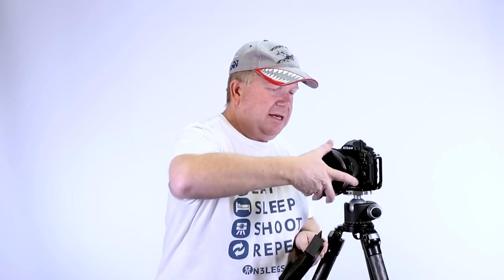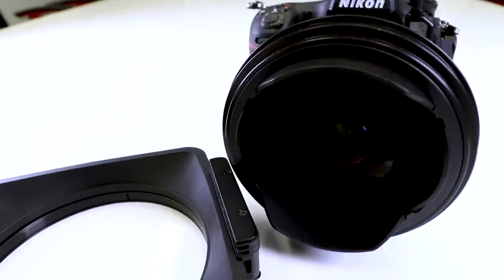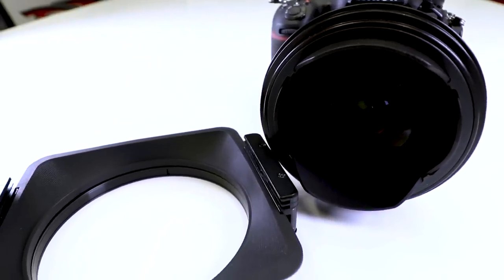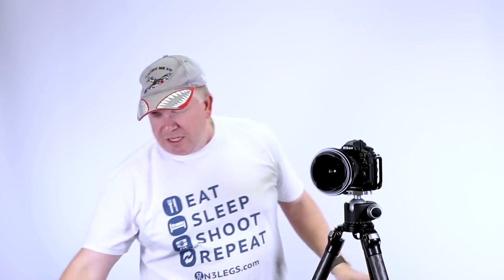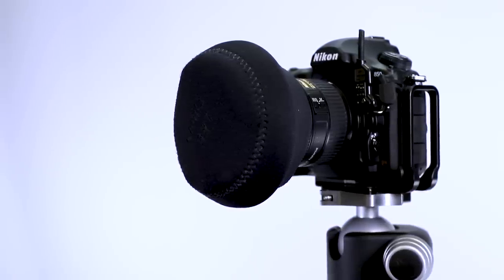When I store this in the bag, it doesn't take up much room — it goes back in just like that. The other problem you'll be faced with is that you now have this great big bulky thing on the front of your 14-24mm, and Lee filters realised we could no longer fit a proper lens cap on there. So they developed this Neoprene lens cap — it just goes over the top like that, protecting the front of your lens so you don't have to worry about that investment.